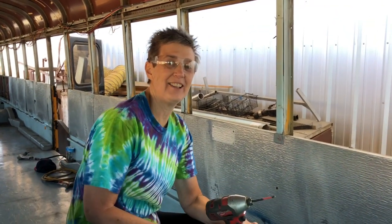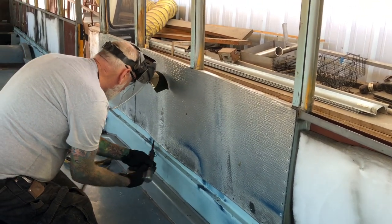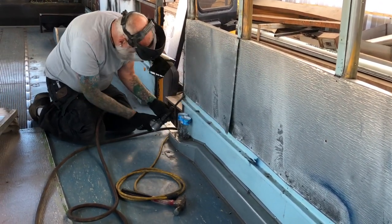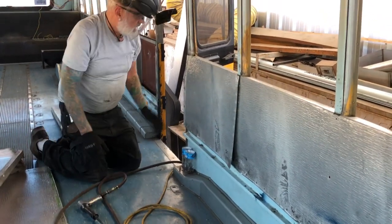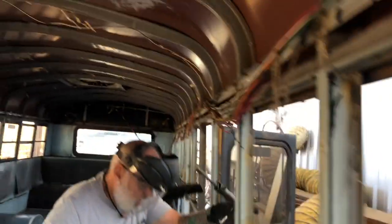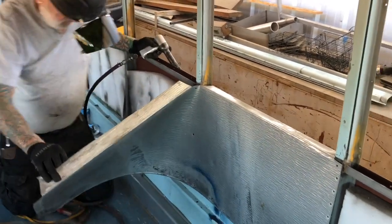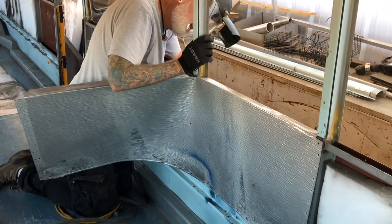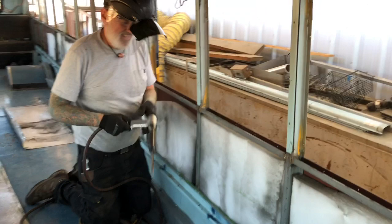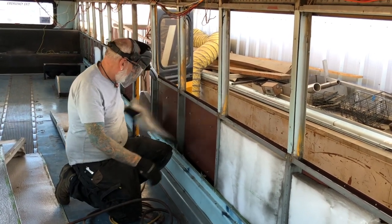I've got some work to do today — there are a lot of screws in this bus. I've got enough safety gear. That thing is amazing; it's making this job so much easier. Look at the whole side of the bus — the panels are out of the whole side of the bus. Now we've got to pull all that out, and there's the insulation that was in there.